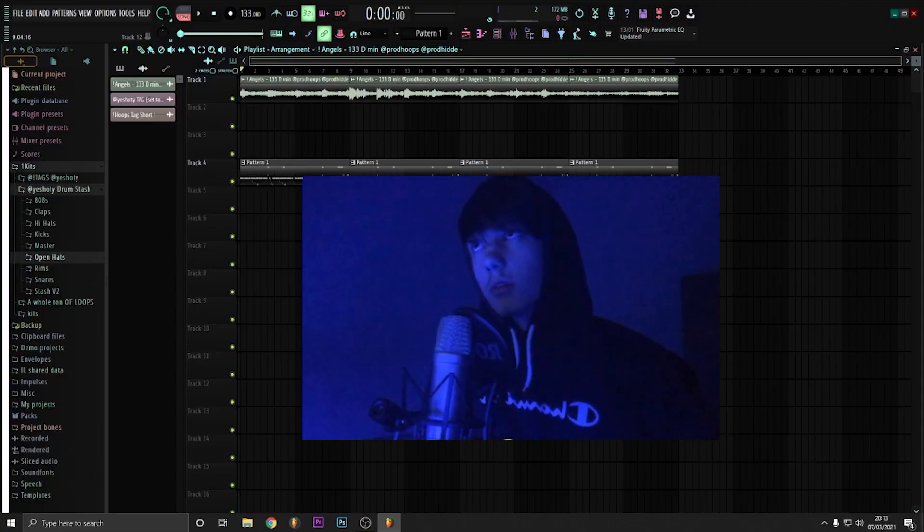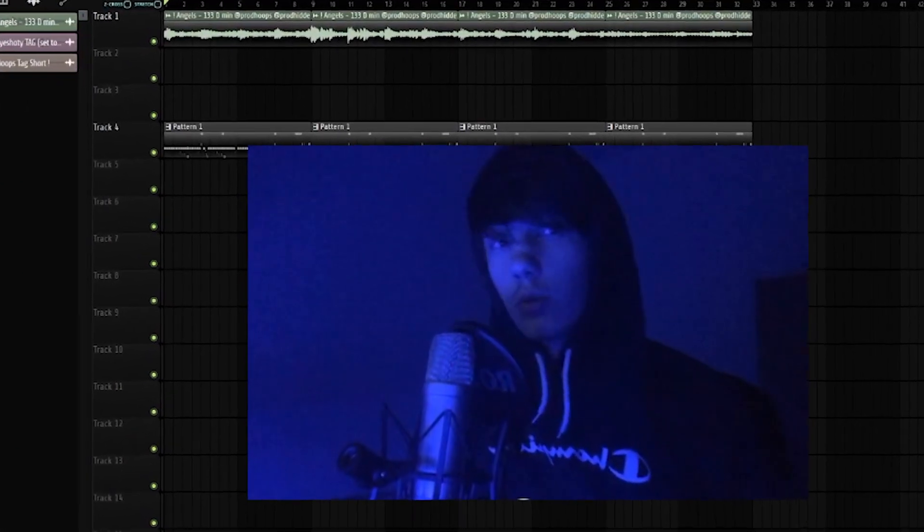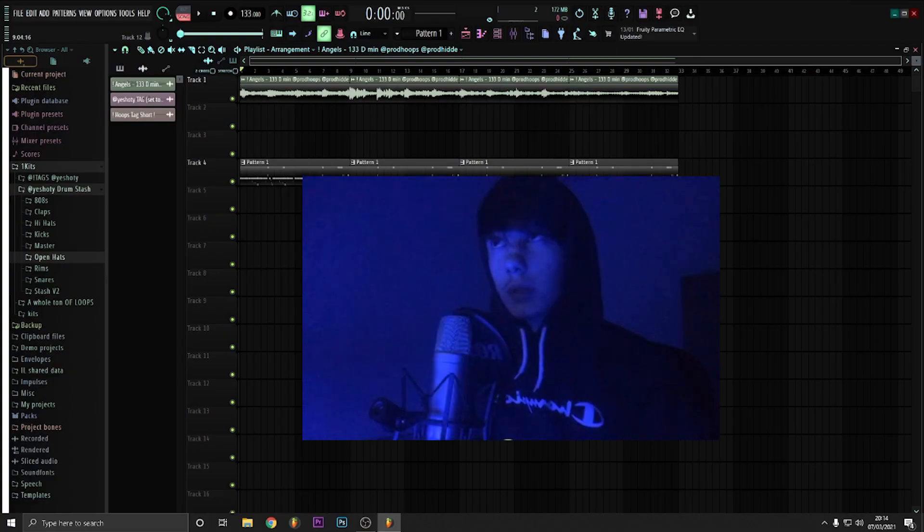I'm just going to skip to the beat because arranging it is boring. I'm sorry if you want to see it, but it's boring and no one really wants to see it. So therefore I'm going to do the skip, and it's going to loop the beat.